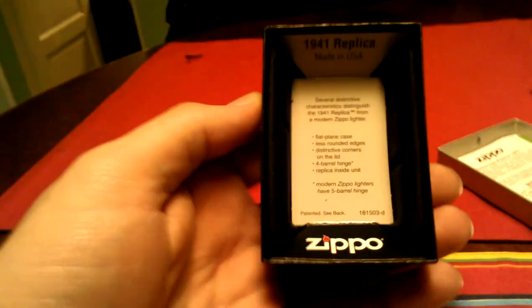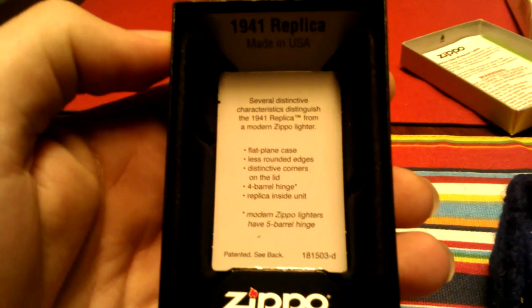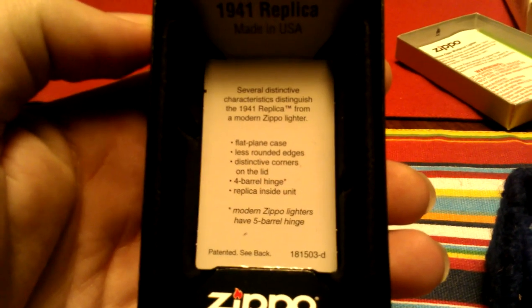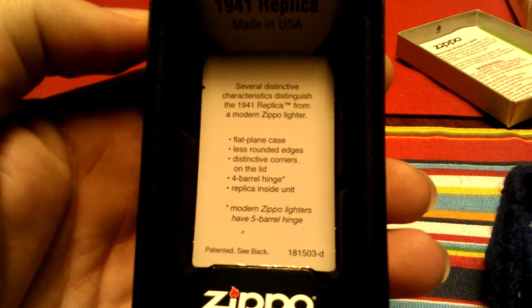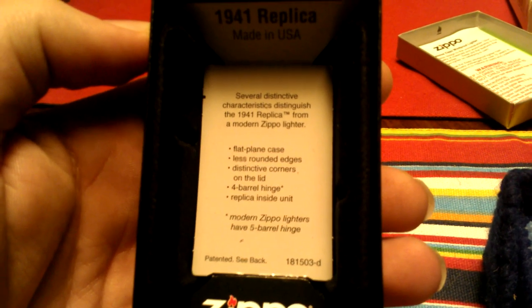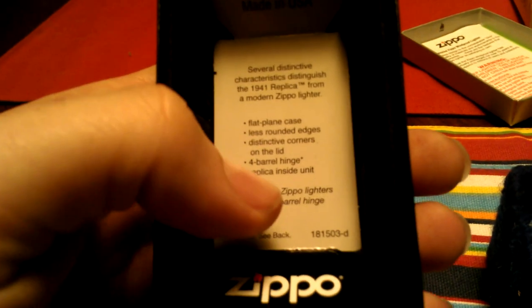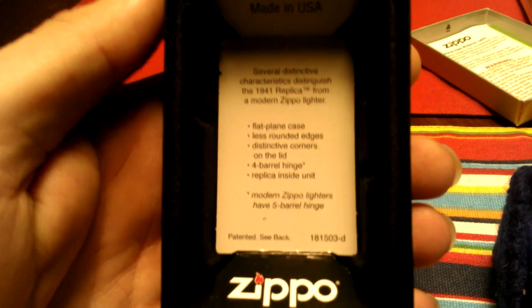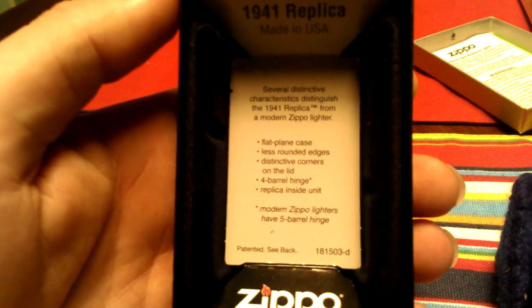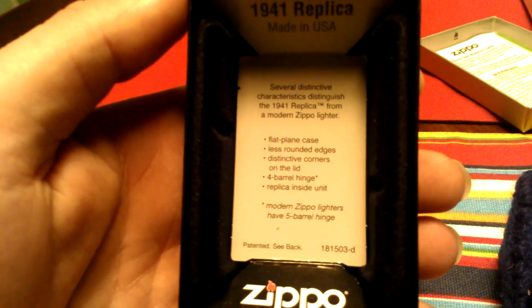We'll just look at the box still. You can see the inside of the box actually lists different characteristics that make them distinctive from your current lighters. The case is a flat plane, the edges are less rounded, the lid has some distinctive corners. It has a four barrel hinge, which is very different from the modern ones — modern Zippos have a five barrel. And the insert to the lighter is a replica as well, more akin to the one that would have been in the original.